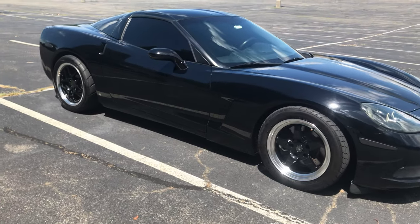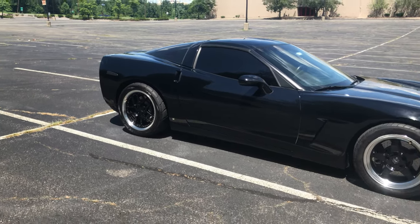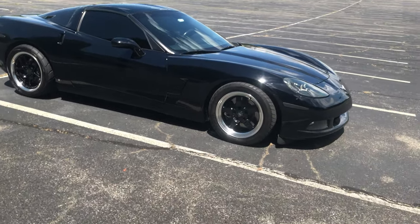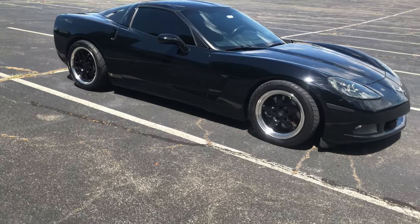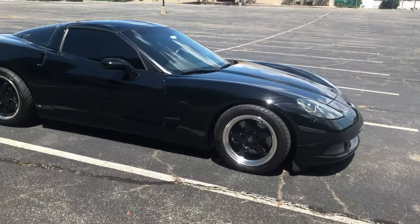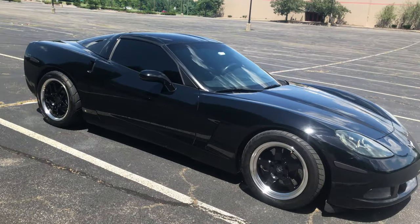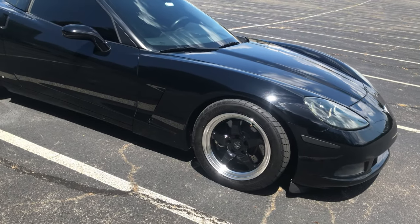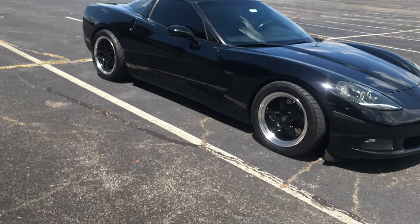Now I'm going to talk about the wheel setup that this owner has on this Corvette. Honestly my favorite feature of this car is this wheel setup. As you can see right off the bat it is a staggered wheel setup. It looks really good. I like the overall black wheel design with the chrome lip around it - it looks great and it's also very functional as well.